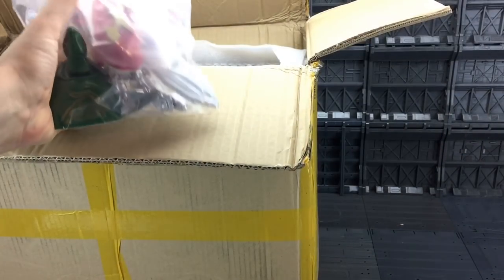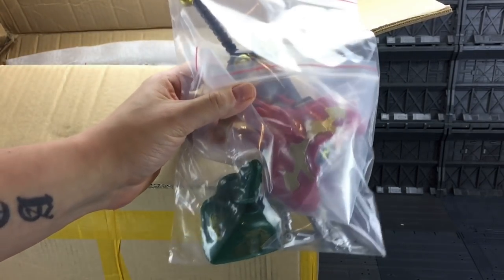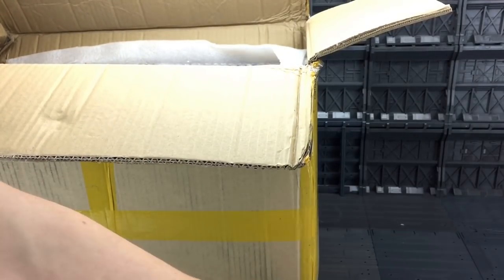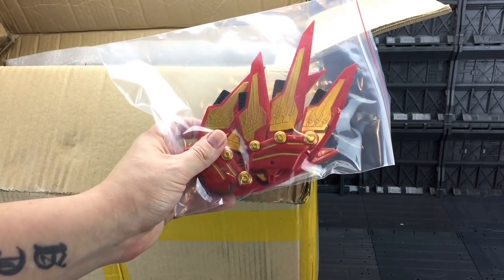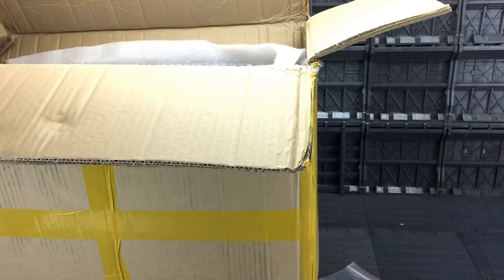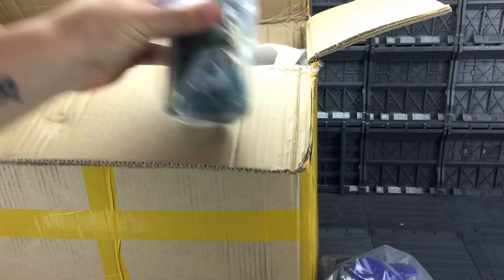Right, let's start getting some of this out. First out of the box we've got some rather chunky large accessories. Now these are actually for the latest version of the Celestial Being — the knockoff Megazord — and this is actually done very much like the original Megazord was in that big chunky plastic. We've got some of the accessories and then we have the actual Zords themselves.